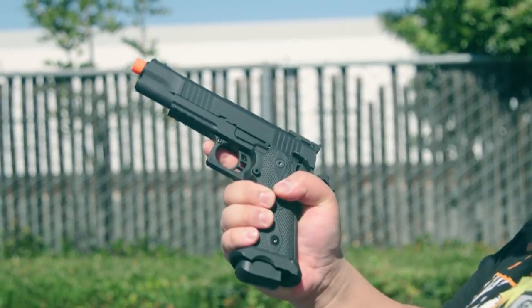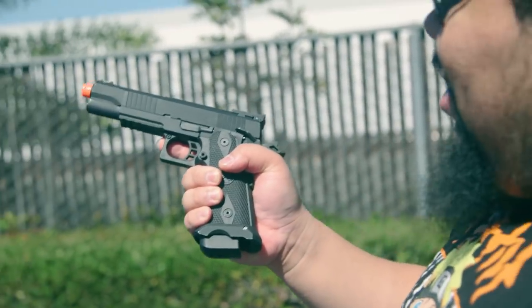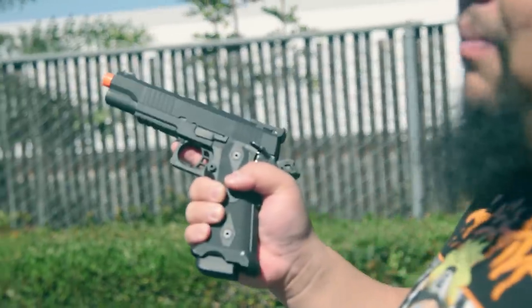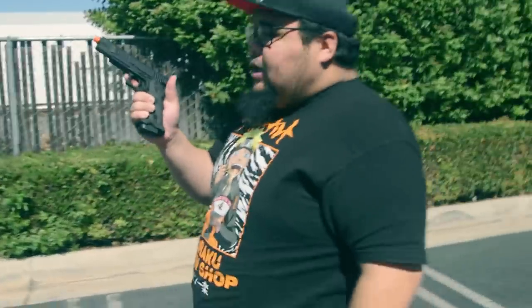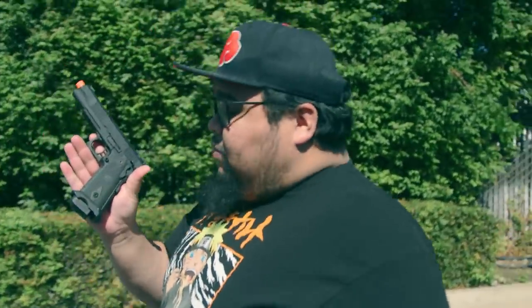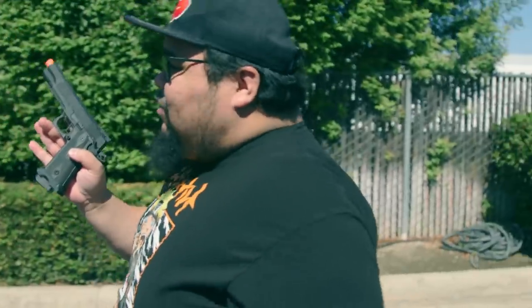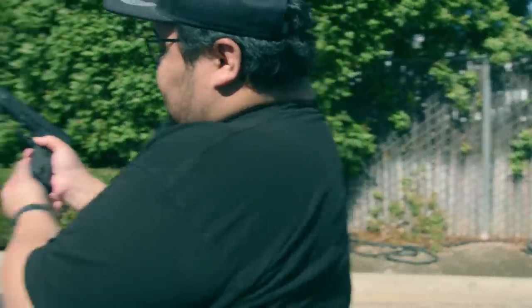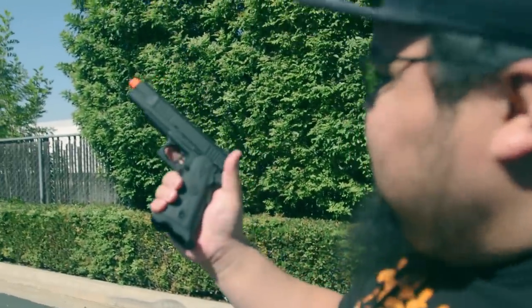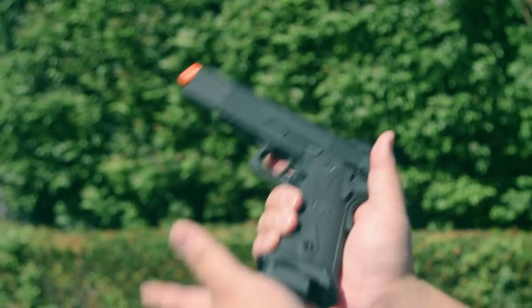The gun itself is smooth. The slide is cycling properly, nothing wrong with it. I expected it to perform here, but let's take it back a little bit. I do have to say that in the hands, that 1911 style grip does feel pretty comfortable. It's not the classic style of Hi-Kappa grip, but there's something about it that's just giving a little accent to this gun — it looks good, feels good.